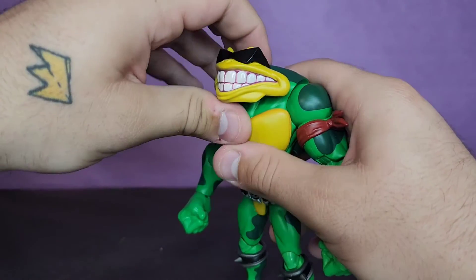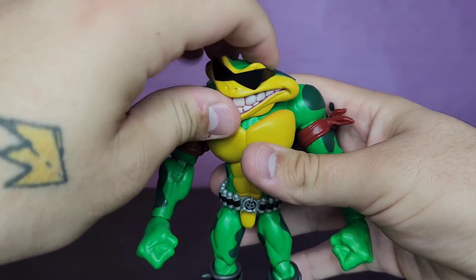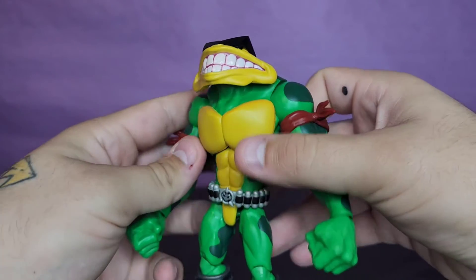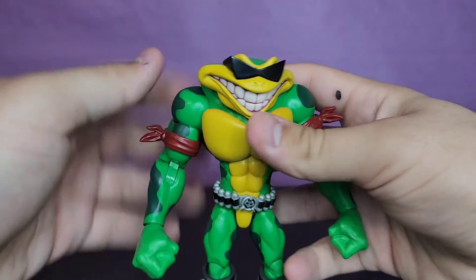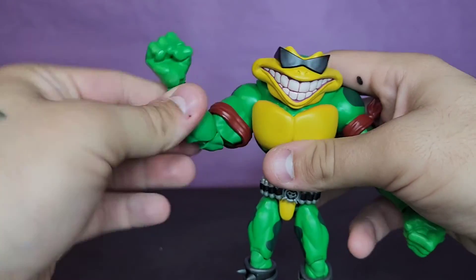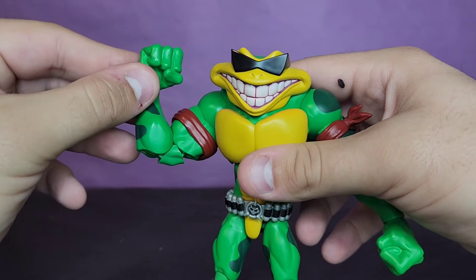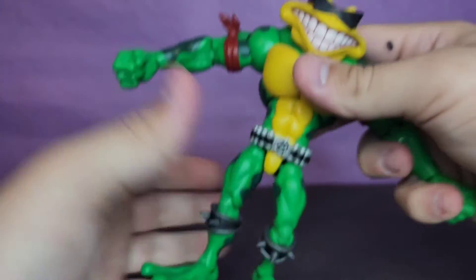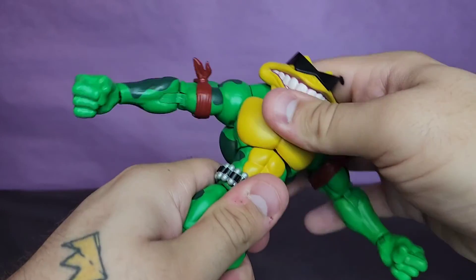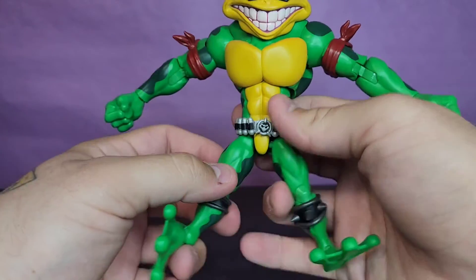Let's take a look at Rash's articulation. They are different bodies between him and Zits, which is pretty cool. The head goes up, down, pivots side to side, and rotates — I think the head articulation is pretty damn good based on the design. Shoulders go upward and rotate 360 degrees. Bicep swivel, double-jointed pinless elbows — I wish they worked a little better but they're not terrible. The wrists swivel and hinge. What surprised me in a pleasant way is how good the diaphragm joint is — he can crunch forward, go far back, pivot side to side, and rotate very nicely.